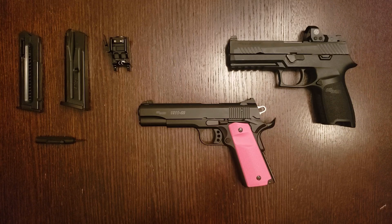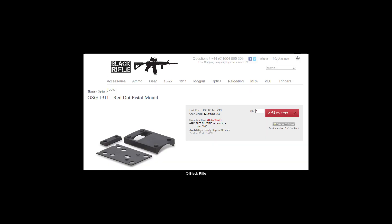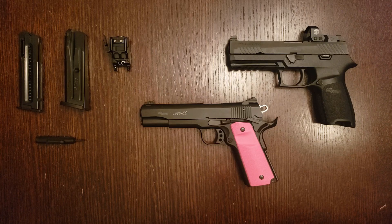I had considered putting a red dot on this pistol, as the rear sight sits in what is called a Novak cut, and there are adapters that allow you to install an optic mount in place of the rear sight. But I decided against it. Unlike centerfire pistols whose slides are made of steel, this one is made of aluminum — because the 22 LR cartridge does not produce enough energy to reliably cycle a heavy steel slide. I suspected that the combined weight of a Novak mount and an optic would interfere with the cycling of this pistol.